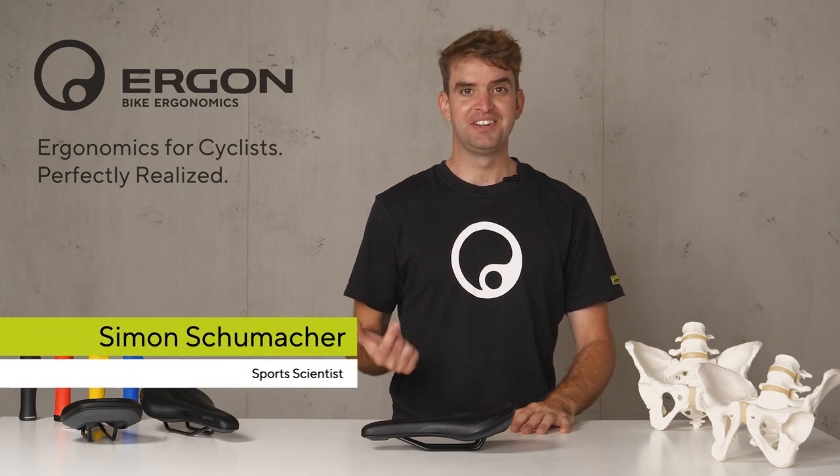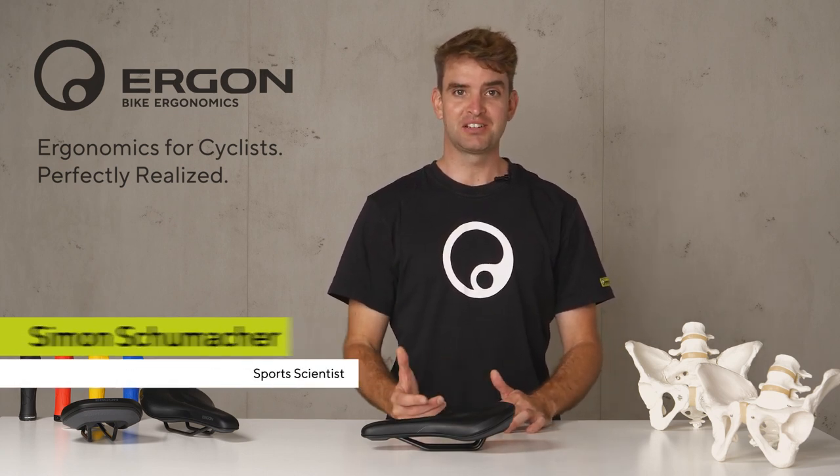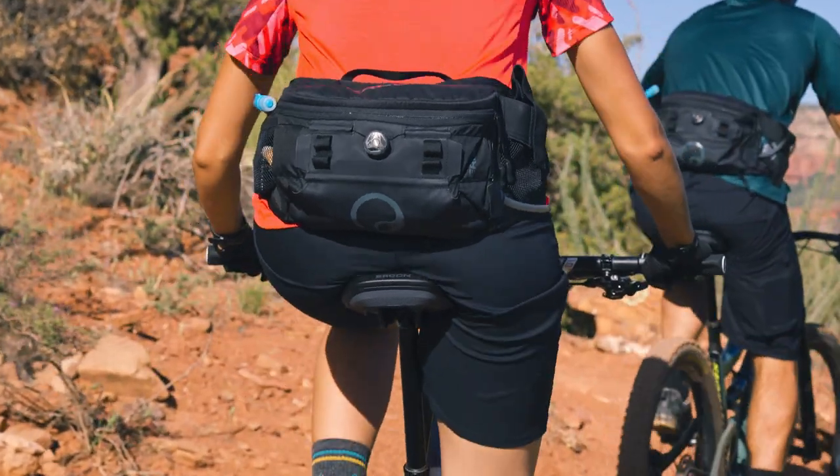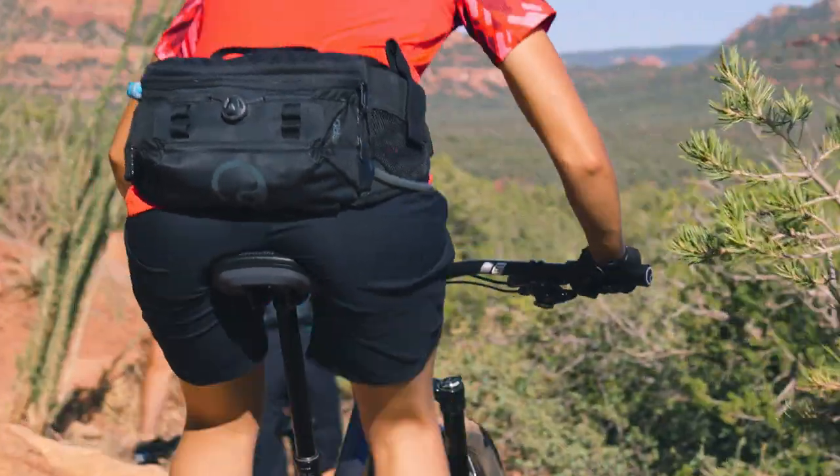Hi, my name is Simon and I am part of the R&D team of Ergon. I'd like to introduce you to our new SMC Core — our saddle revolution for the comfort-seeking mountain biker.